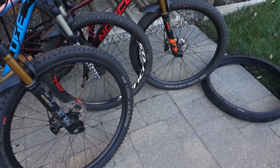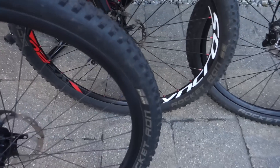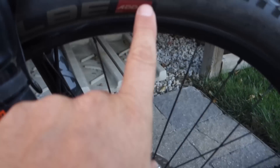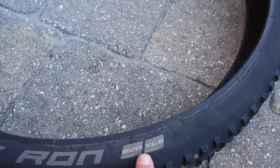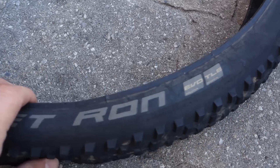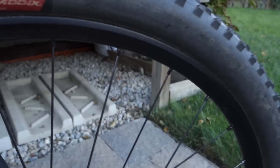That takes me to the Rocket Ron, which was the tire of choice for us up front. I used the snakeskin sidewall on the 29er; this one is light skin, Addix compound, also Addix light skin. Finally we used this one for a little bit — it's a tubeless ready snakeskin 27.5 — but this was the one with a big wobble, so we took it off because it was defective. All the other ones worked perfectly fine.